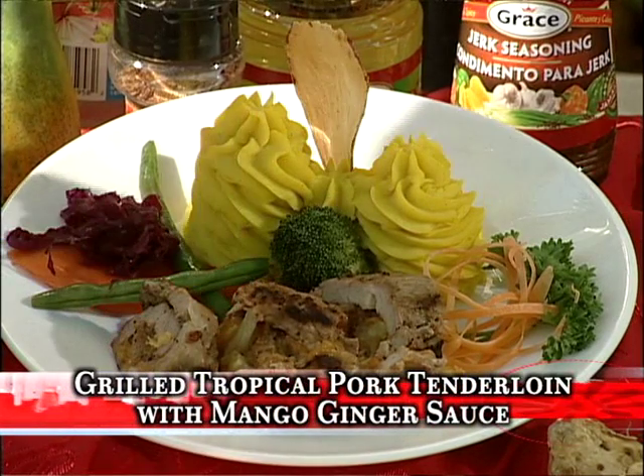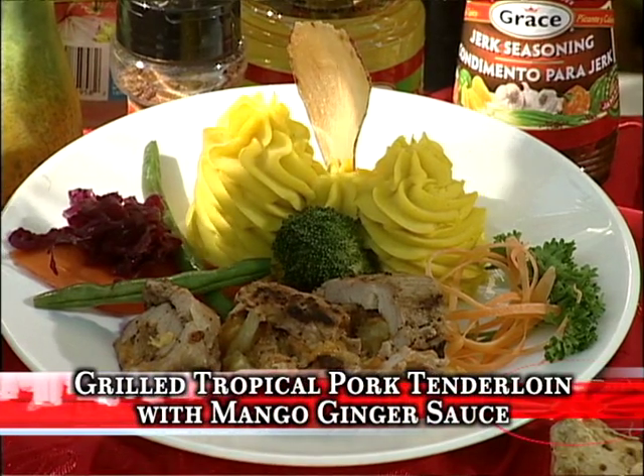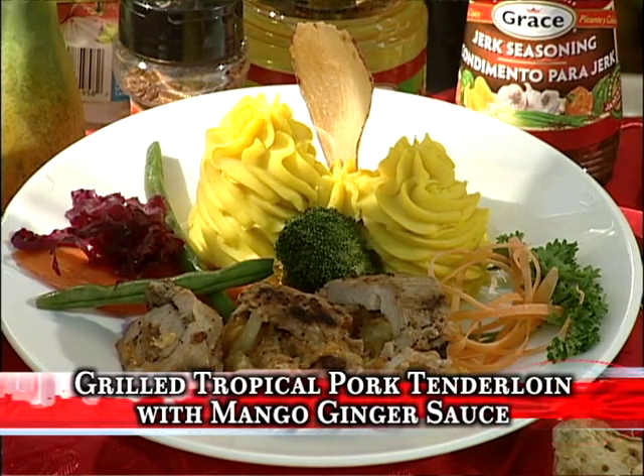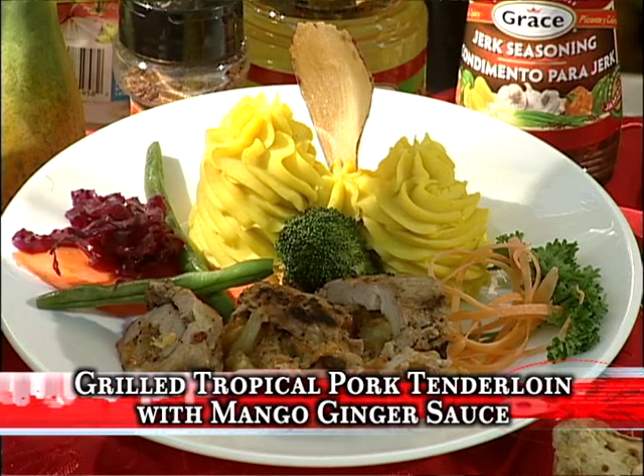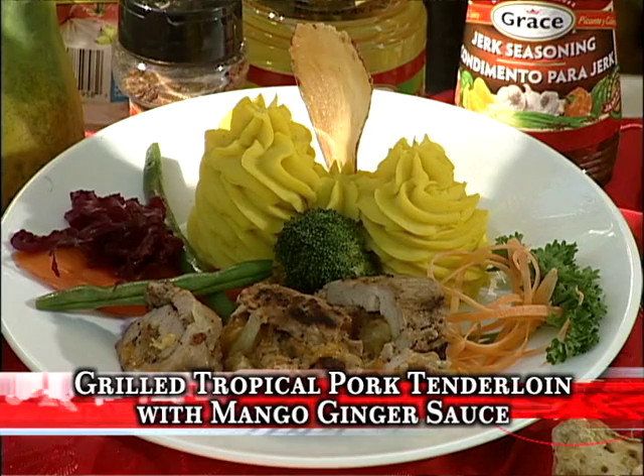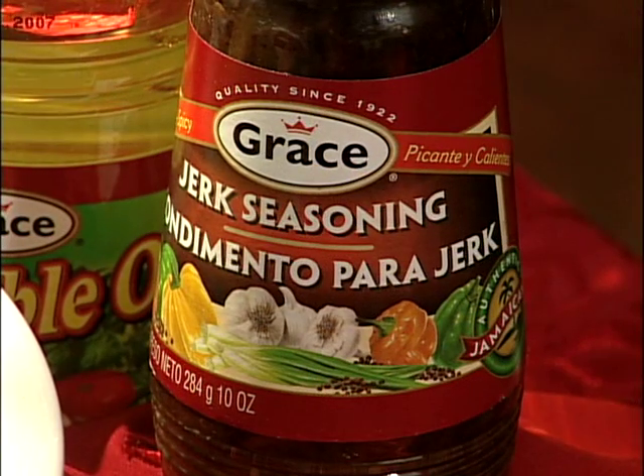Yes, it's a pork tenderloin which is stuffed with pineapple — Grace pineapples, which I've diced — and purple. And that gives it the tropical name, because it's tropical fruits. And I've marinated it with Grace jerk seasoning.